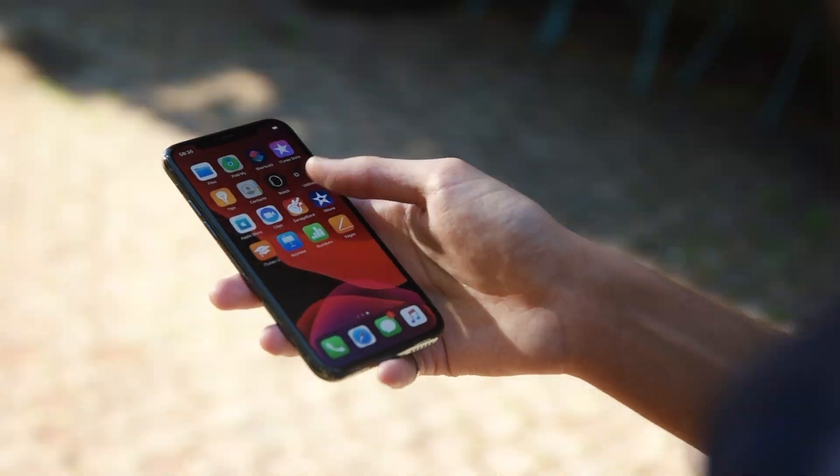Hey, what is going on guys? Ben here and today I am super pumped to be checking out all three models of the brand new iPhone 11 and help you figure out which model to get. So without further ado, let's just jump right on into it.